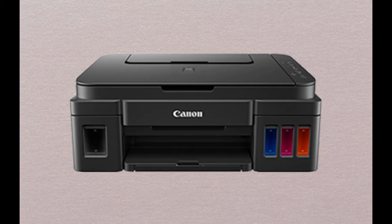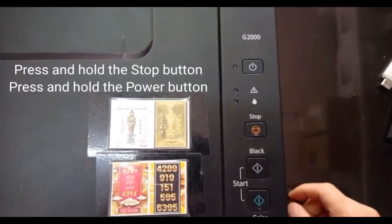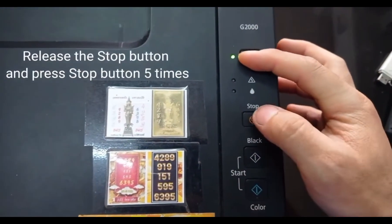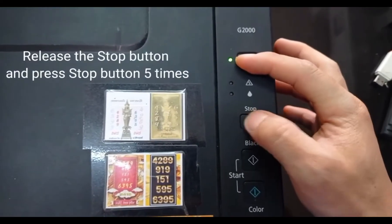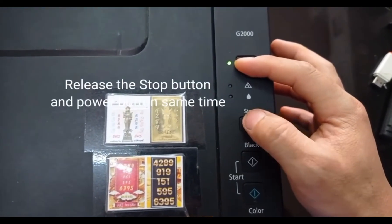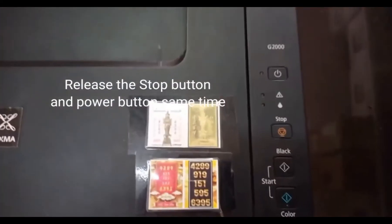Entering service mode. Let's get started. Turn off your Canon G3000 printer. Press and hold the stop button — while still holding the stop button, press the power button to turn the printer on. Release the stop button while still holding the power button, and press the stop button 5 times. Your printer is now in service mode.